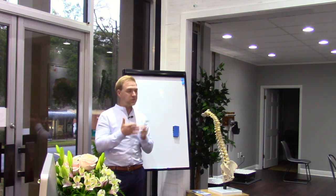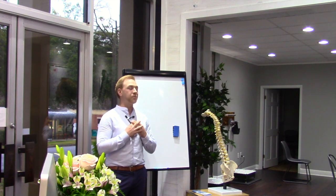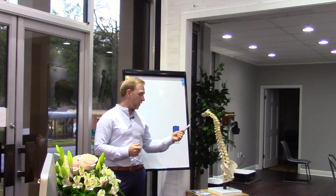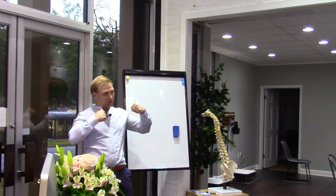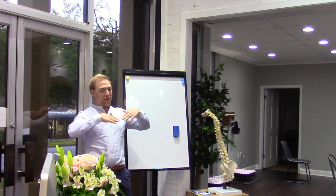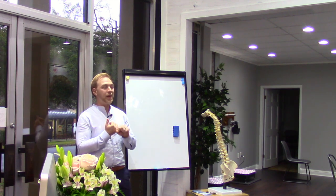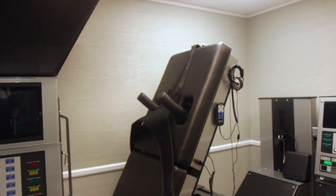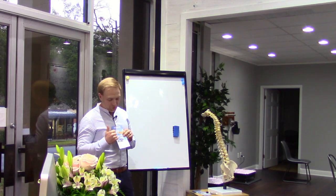We started looking into actual decompression machines and decided if we're going to do this, we want to get the absolute best, newest one out there. There are older machines — old traction units, old pumps, flex or bend versions — but we said we're going to find the absolute best one, and we ended up with the DRX 9000, which is the top of the line.